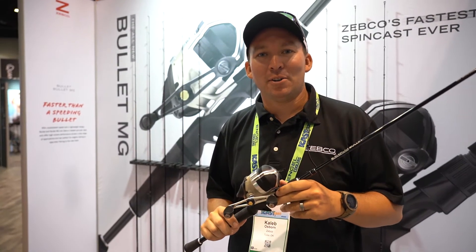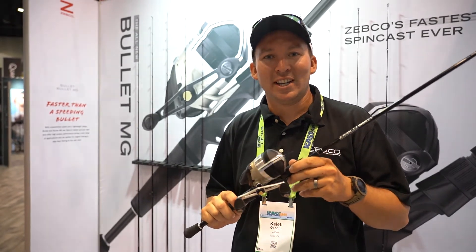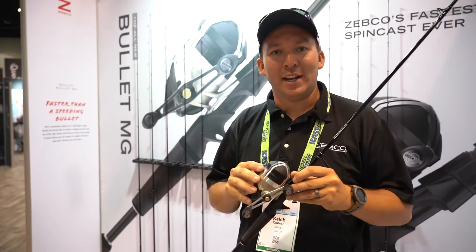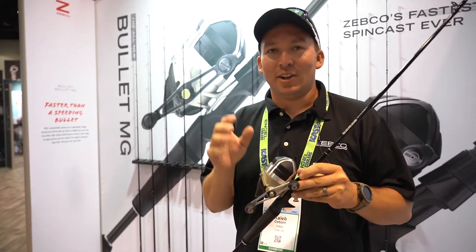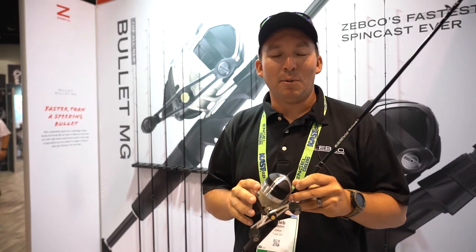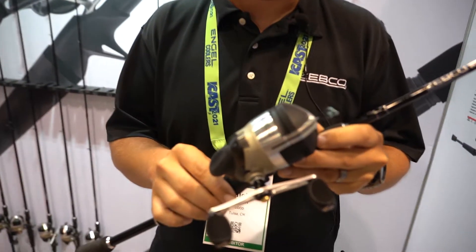Hey guys, this is Caleb here with Zebco talking to you today about the Bullitt MG. This reel is an awesome reel packed full of features that you've seen and known from the Bullitt. It's still got 30 inches per turn, it's got a 5 to 1 gear ratio, but we took out a quarter of the weight out of the Bullitt, so we made it super light.